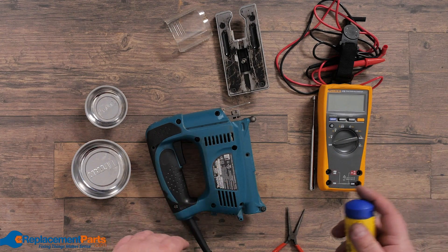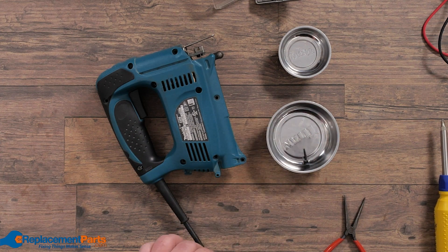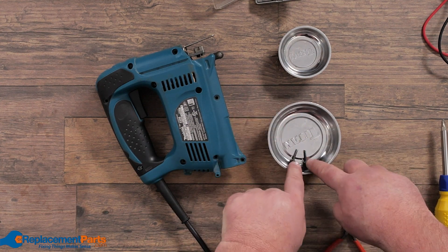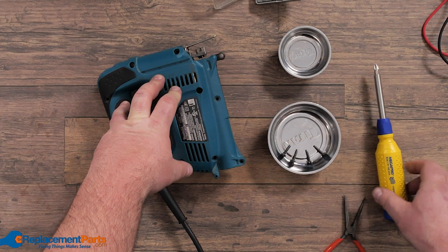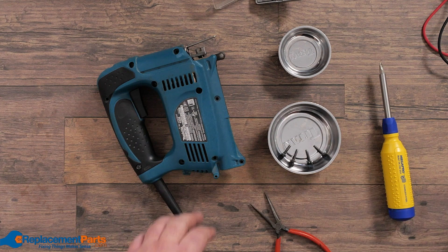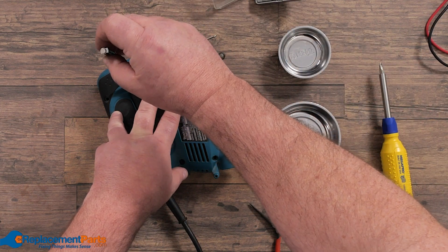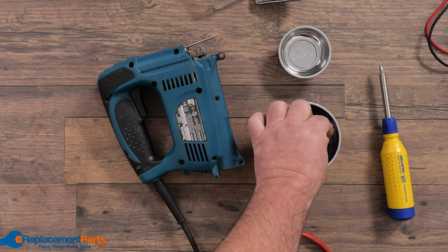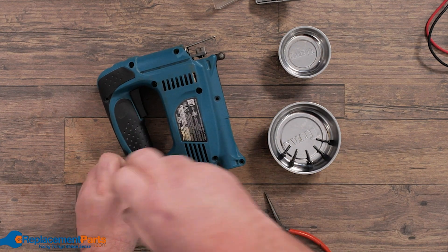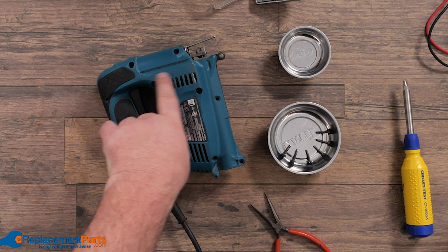We're going to remove the screws and this is where our parts trays come in handy. When we remove them we put them in our tray and double check to make sure each screw is identical. If they're identical it doesn't matter which order we put them in. If a screw is too deep to retrieve, we use a needle nose pliers or our magnetic pickup — it just drops in, locks on the screw, pulls it out, and we drop it in our tray.